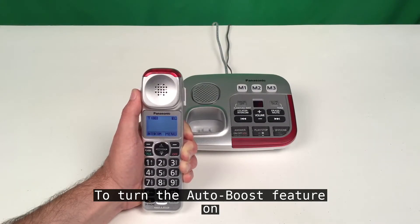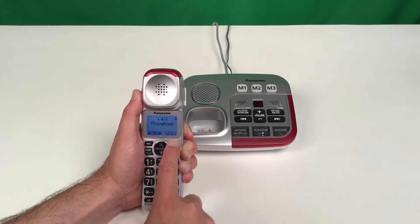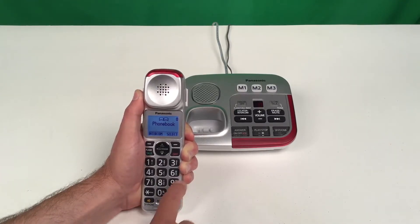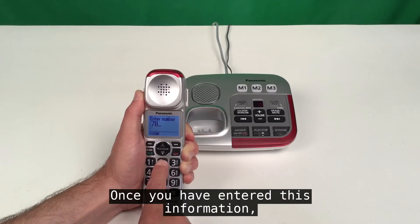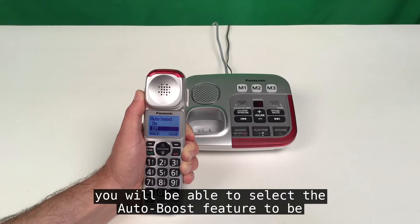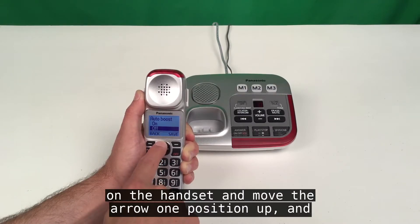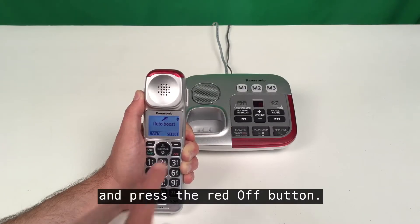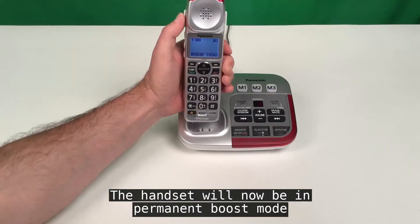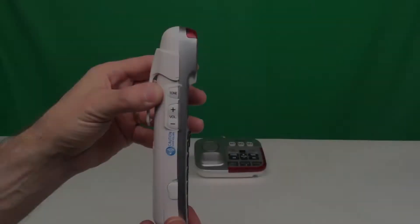To turn the auto boost feature on, press the menu button followed by the pound key and the digits 782. Once you have entered this information, you will be able to select the auto boost feature to be turned on or off. Use the up arrow key on the round center button on the handset, move the arrow one position up, then select save from the menu and press the red off button. The handset will now be in permanent boost mode and you will never need to press the boost button to activate the amplification.